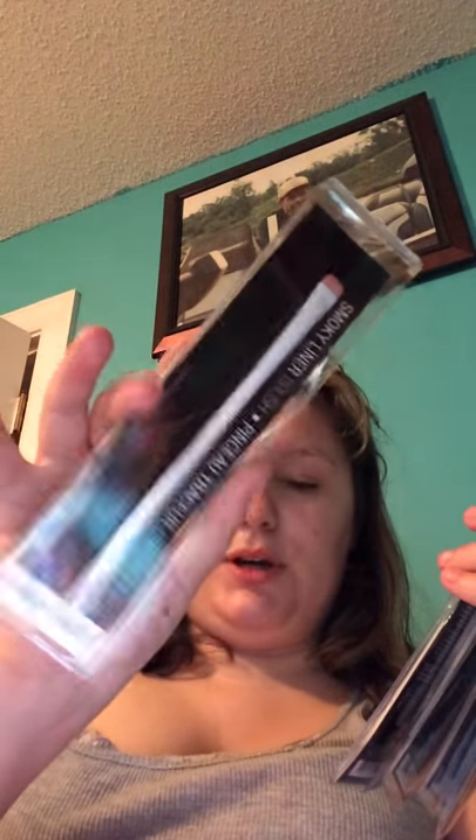The next items I got were some Wet 'n' Wild brushes. Yes, I'm still finding these in my Dollar Trees, so I keep picking them up when I need them. I picked up two of the Smoky Liner brushes — the reason is because of how thin they are. These would help remove nail polish around your cuticle area before it dries. I also picked up two more small eyeshadow brushes and two large eyeshadow brushes to replace the ones I have.